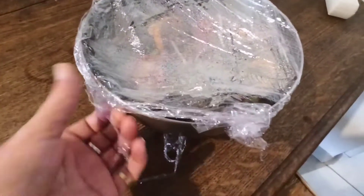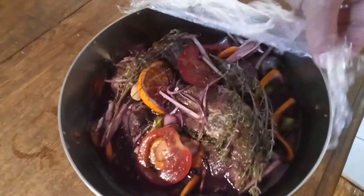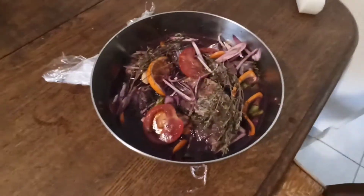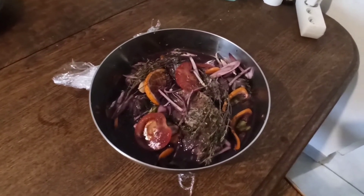C'est parti pour la cuisson de la queue de bœuf. Elle sort du frigo. Il y a tous les parfums. Maintenant, on va enlever les morceaux. On va aller les saler, les poivrer, et on va les faire rôtir à la casserole.